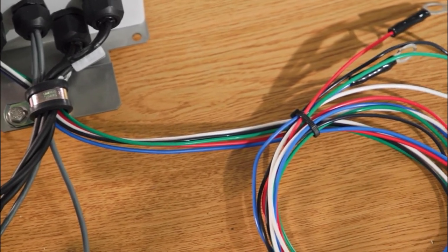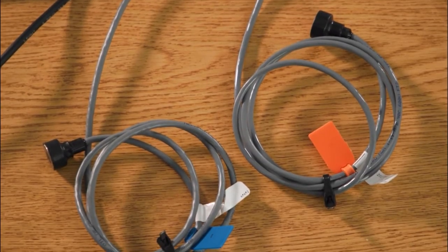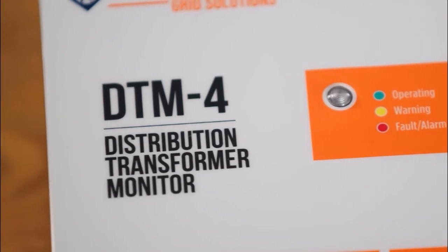The DTM itself can also display the power factor. That is very important to a utility company because it means that they know where they're at with this transformer — whether it's healthy or not so healthy anymore.